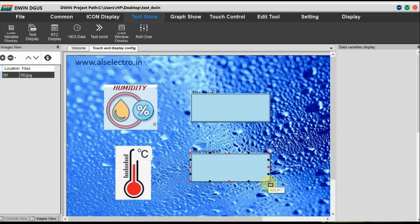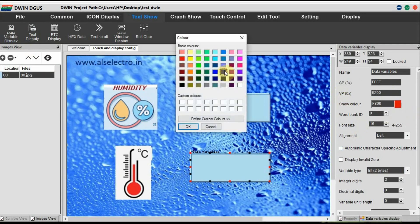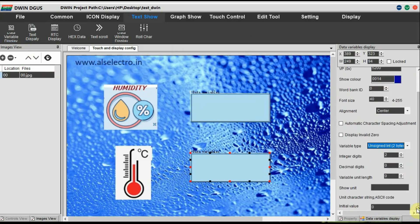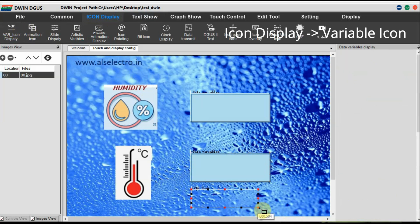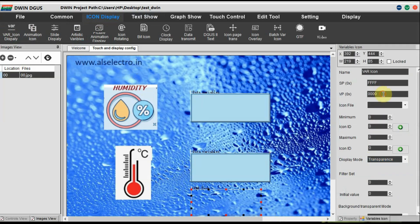Number of integer digits is 2 — this is for humidity data. Now for temperature data, click on Data Variable again and draw a box over the second data box. Provide VP address as 0x5200. Against this VP address only we are going to code, so note this VP address. Select the font size and variable type as unsigned integer.